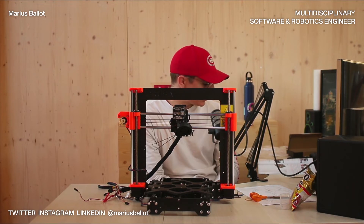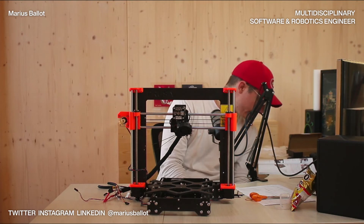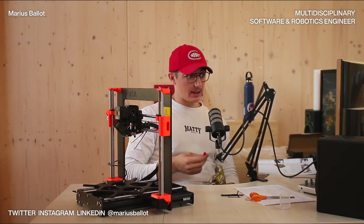This was the toughest chapter in the history of the original Prusa i3. I have 20% of the gummy bears — eight gummy bears. It was tough, I have to admit. It was tough.